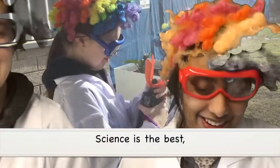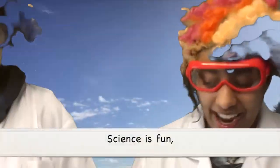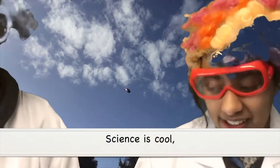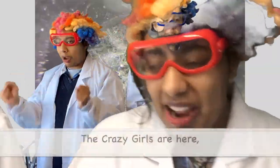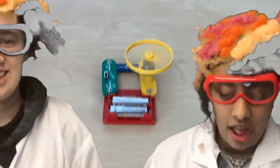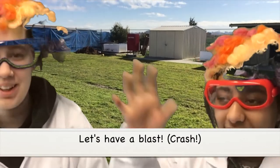Science is the best. Put it to the test. Science is fun. Check out the sun. Science is cool, follow the rules. The crazy girls are here, let's give them a cheer. See the sea so fast, let's have a blast.